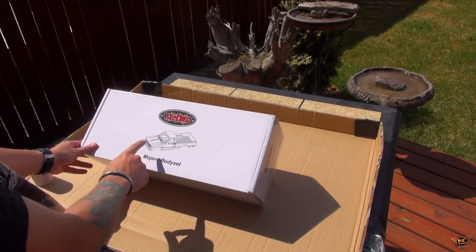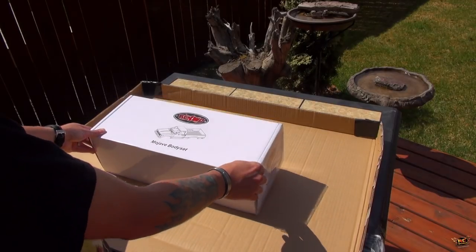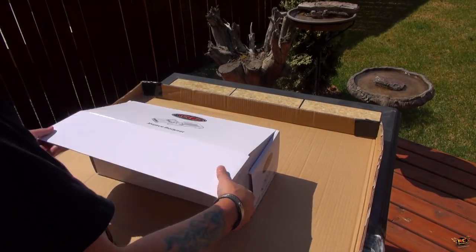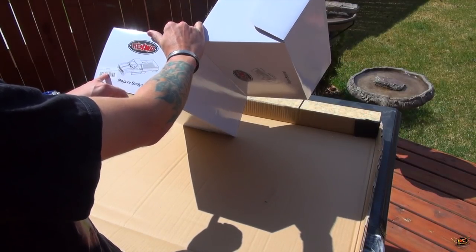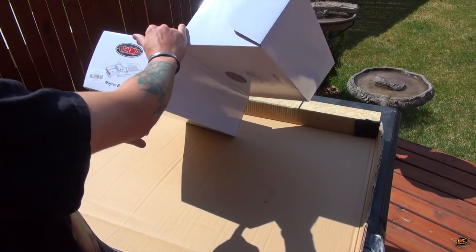RC four-wheel drive Mojave body set — the Toyota Hilux. I just finished opening the cellophane. Let's have a look inside. This particular body set is part number ZB0007. It's grey.